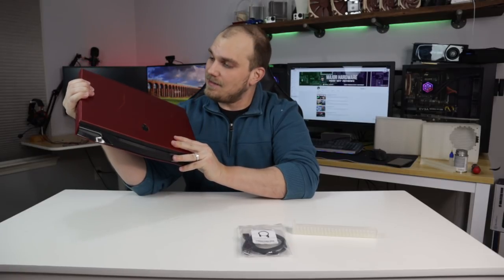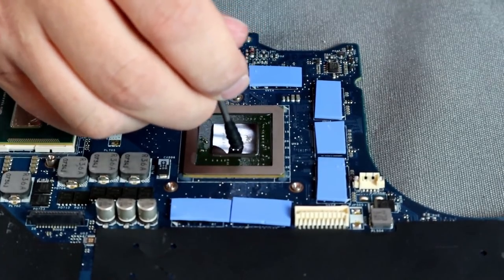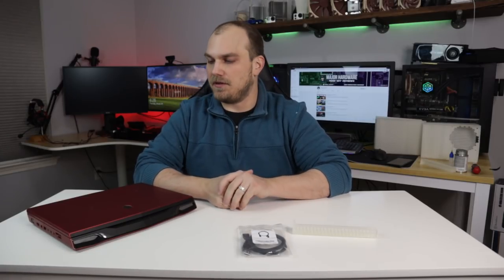If you remember this, this is my M14R1 that I did the little liquid metal treatment to way back when. Still running, surprisingly. No issues. It's really old, but it runs fine.